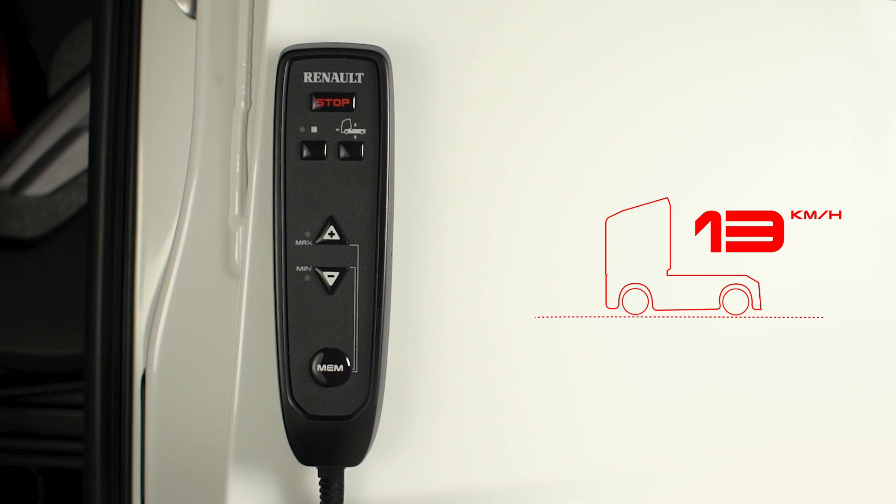If you want to climb a high kerb or go into a very low tunnel, do not exceed 10 km an hour to retain a stable position. However, ensure you return to the level after a loading phase to limit tyre friction on the mudguards.